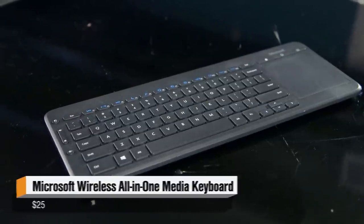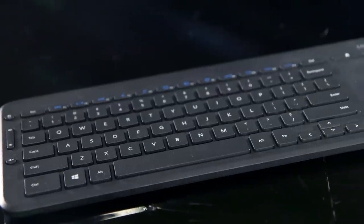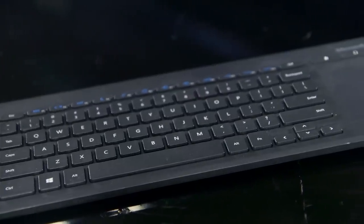It's all-in-one because it has a keyboard and a trackpad. It uses a couple of AAA batteries. I've been using it for like four months with one set of AAA batteries, so it seems like it lasts forever.